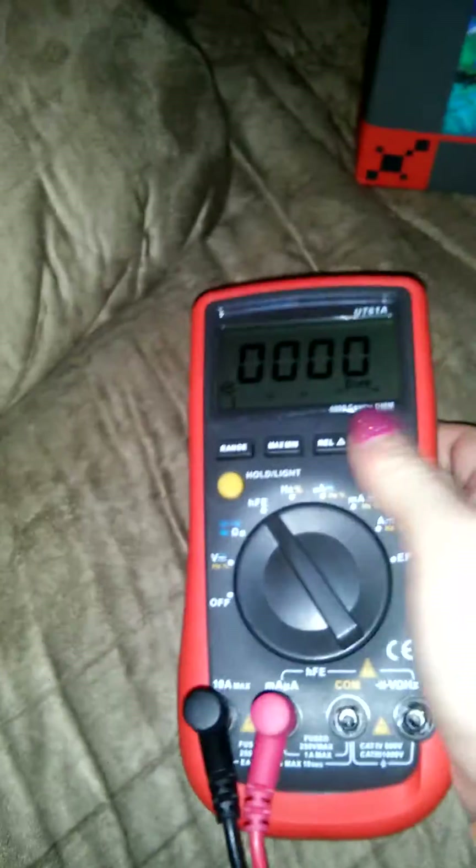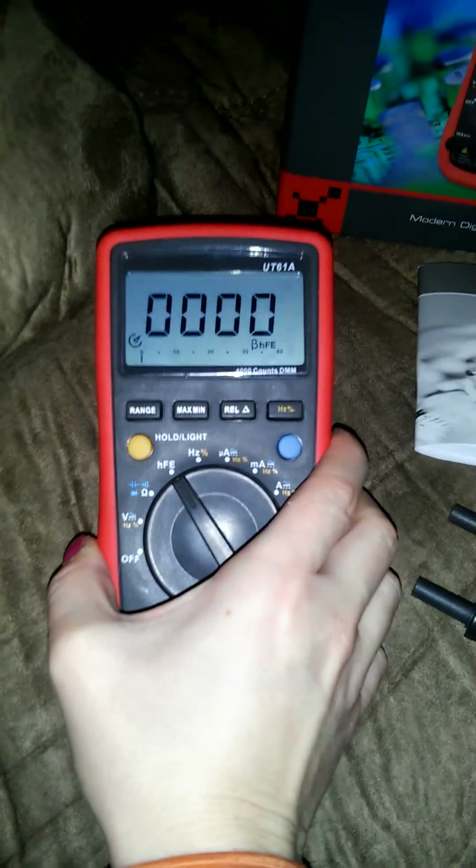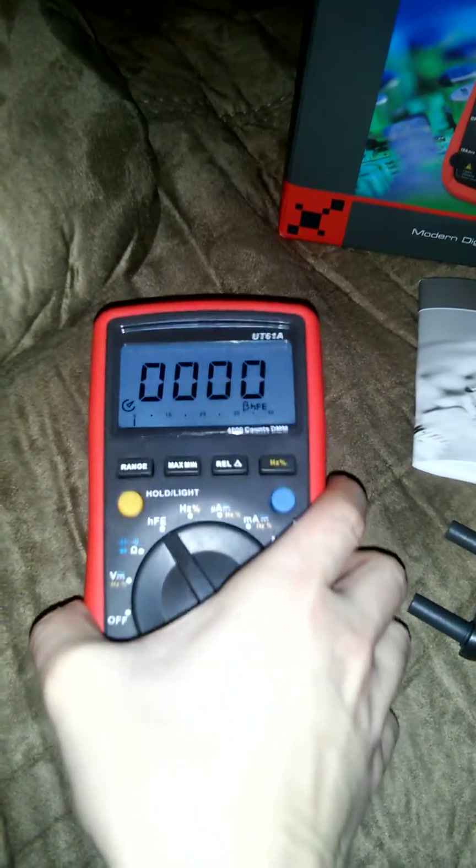It has a nice backlight function. If you're working in a poorly lit area or in the dark, it's got a nice backlight so you can see the numbers clearly.